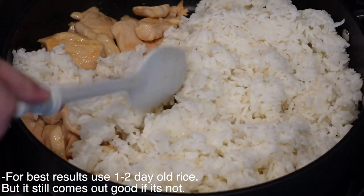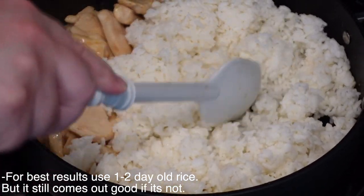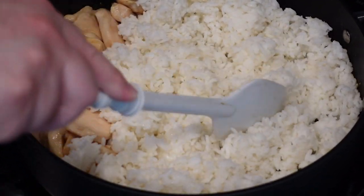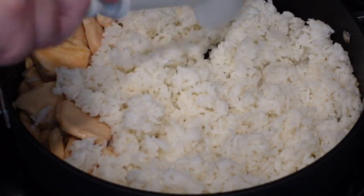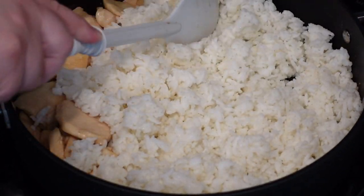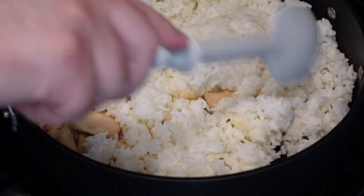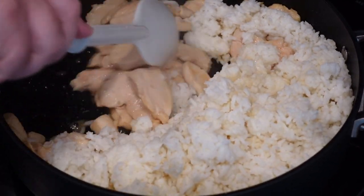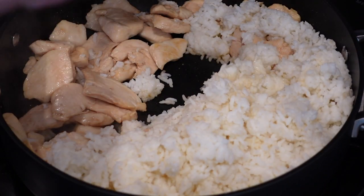You want it to be dried out to get that perfect fried rice color and texture. My rice was from later in the night so it didn't fully dry out, but it's still okay. Break it up just a little bit — if it's fully day-old you can break it up with your hand before adding it to the pot. Shift over the rice, add our chili garlic paste to the chicken, and give them a few stirs.